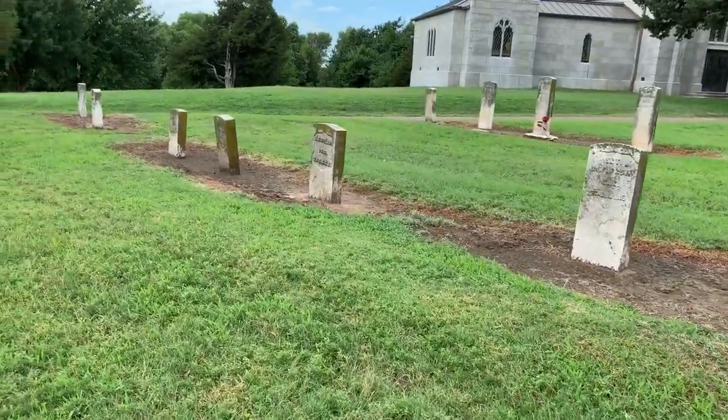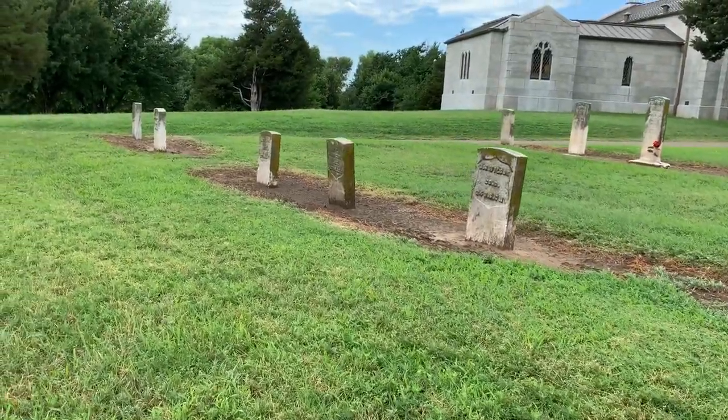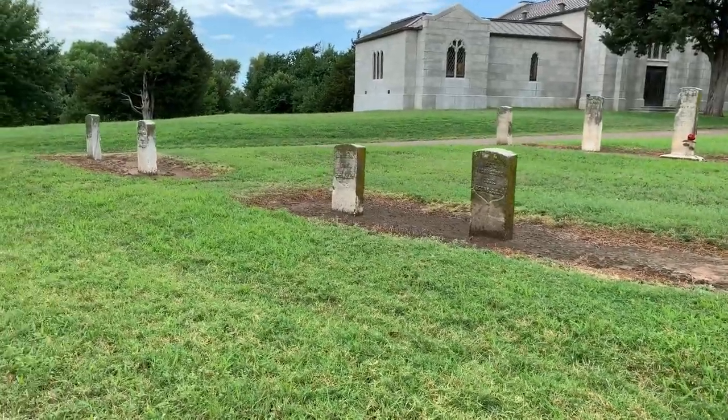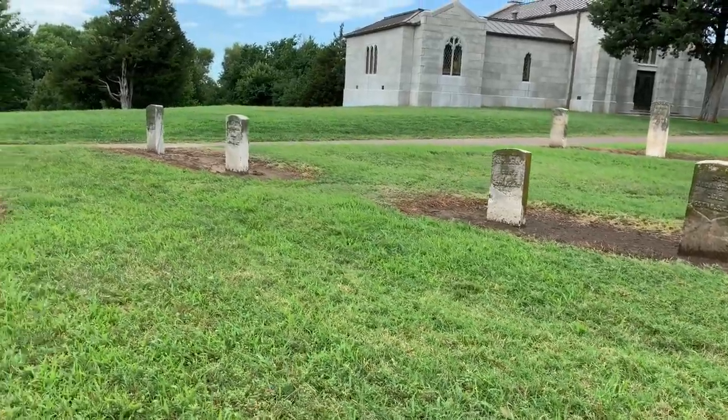So share this video if you would. I'll be coming to your state next if I haven't been there already. But we're going to clean a headstone for you this morning. We're going to get this started here in this cemetery in Bleeding Kansas.